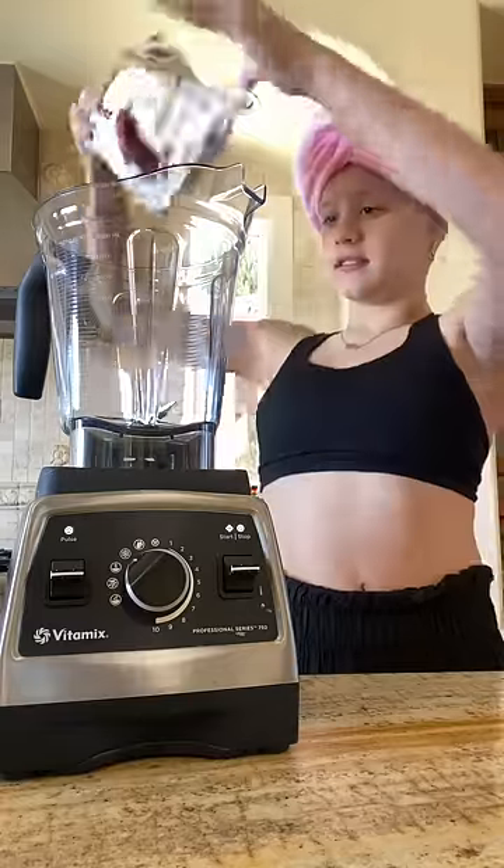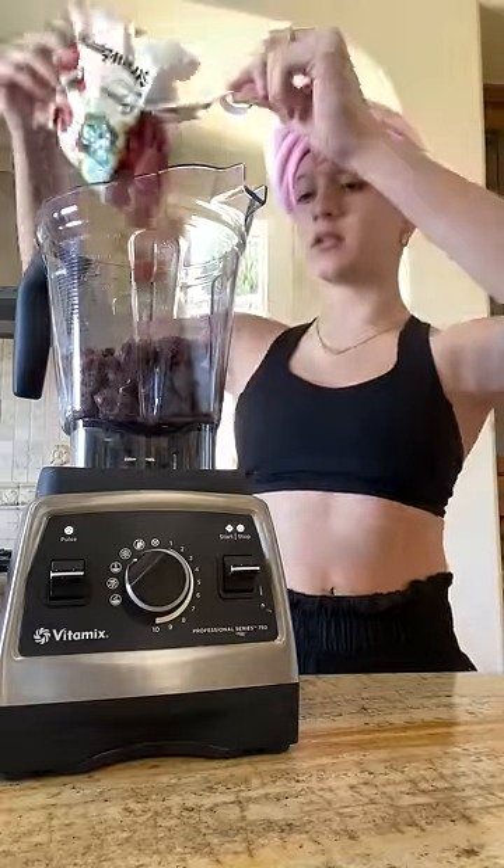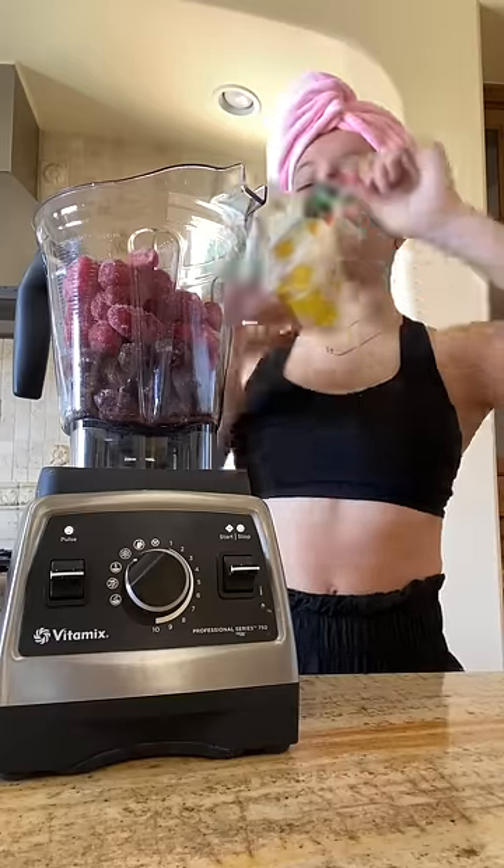Two cups of frozen cherries, two cups of frozen strawberries, and lastly, two cups of frozen mangoes.